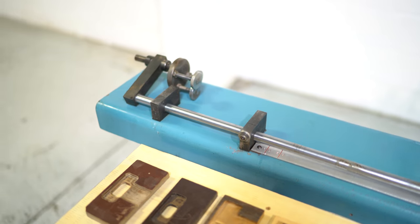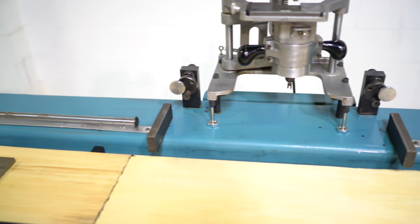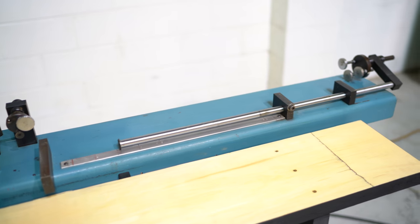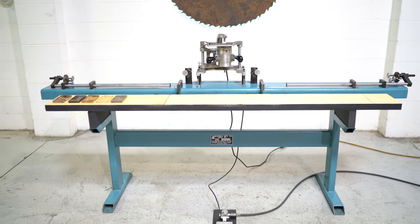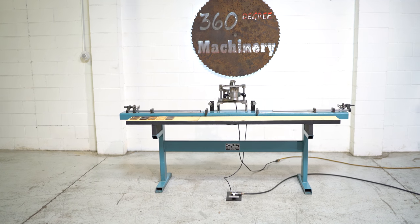The machine does have all of its end stops. If you have any questions or comments, you can reach us at info@360degreemachinery.com, or give us a call at 630-229-6705.